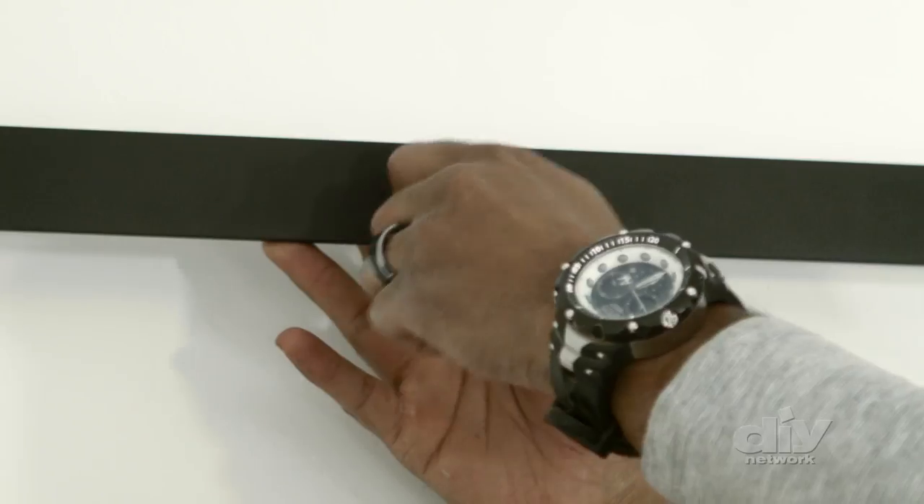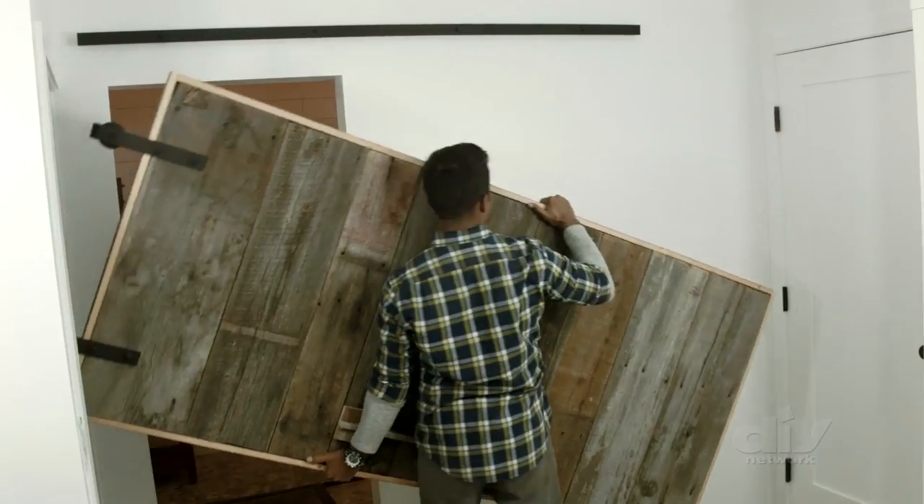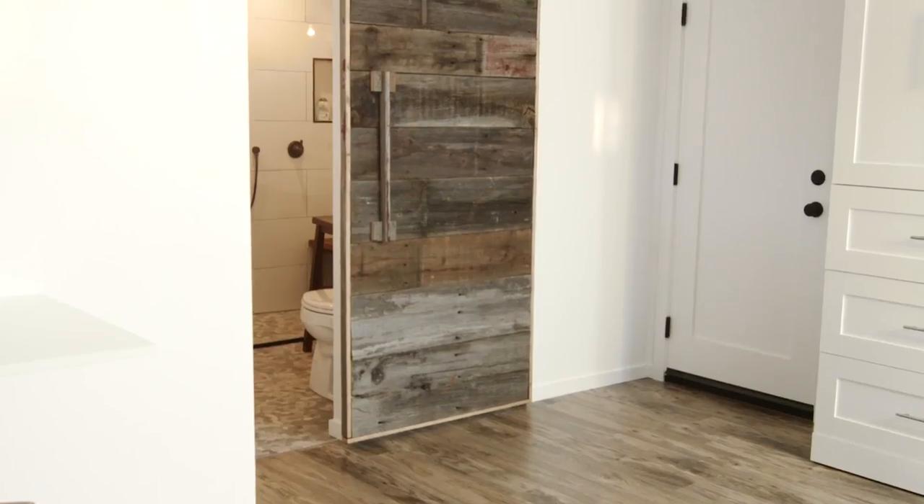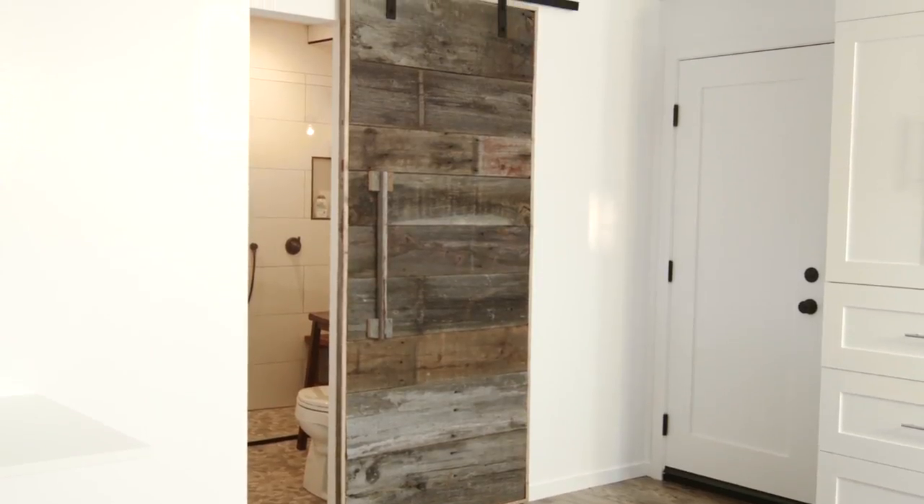Attach the rail to the wall with bolts and hang the door. That's it — a rustic barn door built to last.